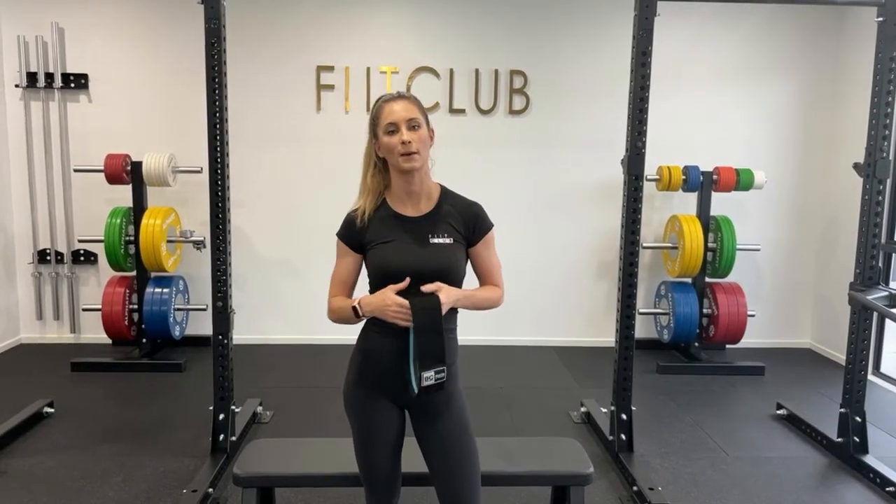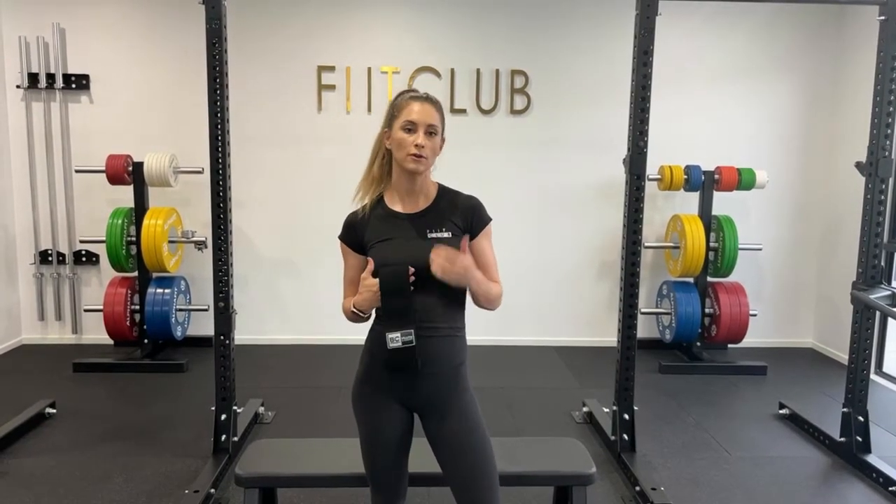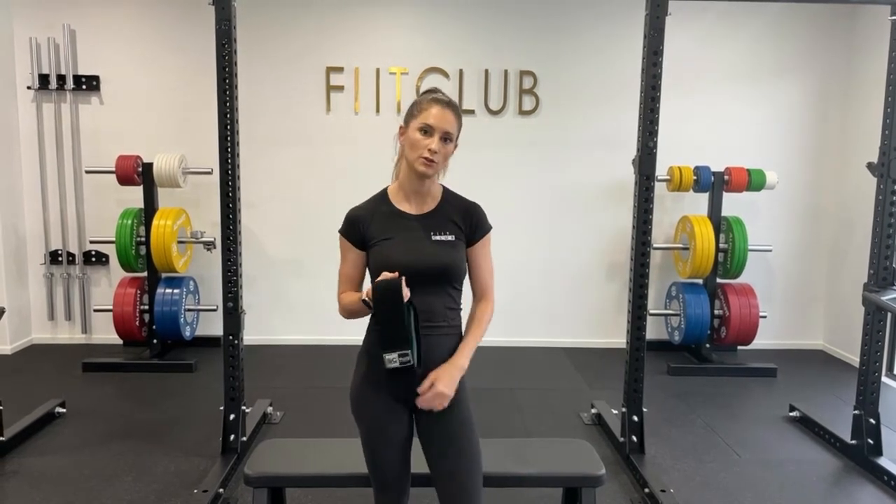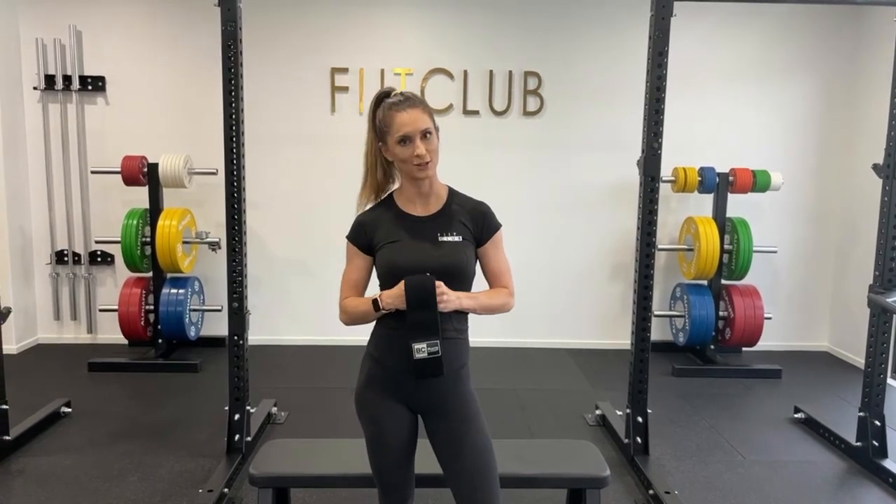Hey guys, today we're going to be doing a banded hip thrust. Throughout this video, I'm going to be teaching you how to do it on a bench and the cues that you need to prevent poor movement.